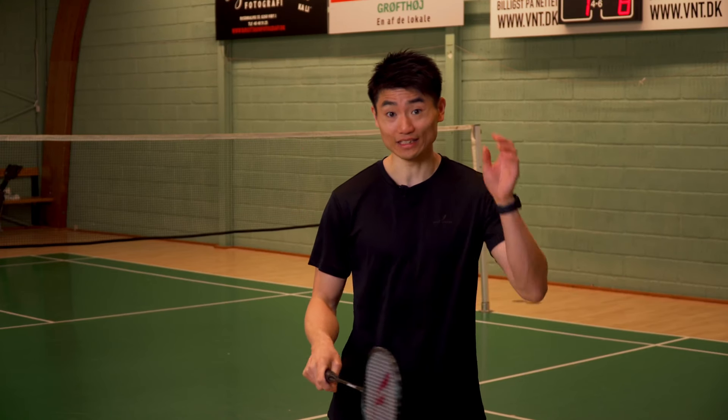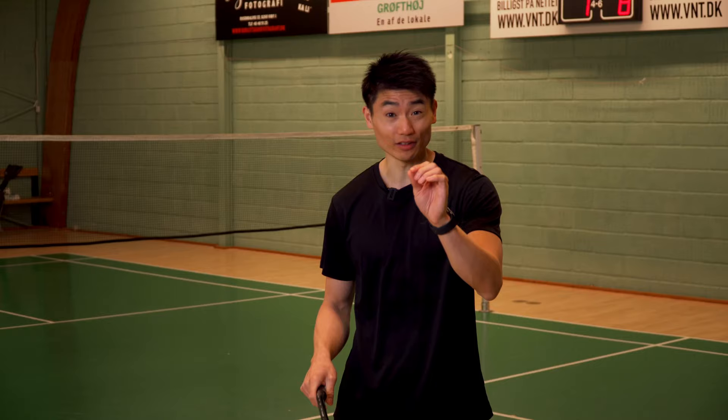This deceptive forehand is a shot that many of the top players have mastered, especially Yinting from Indonesia.